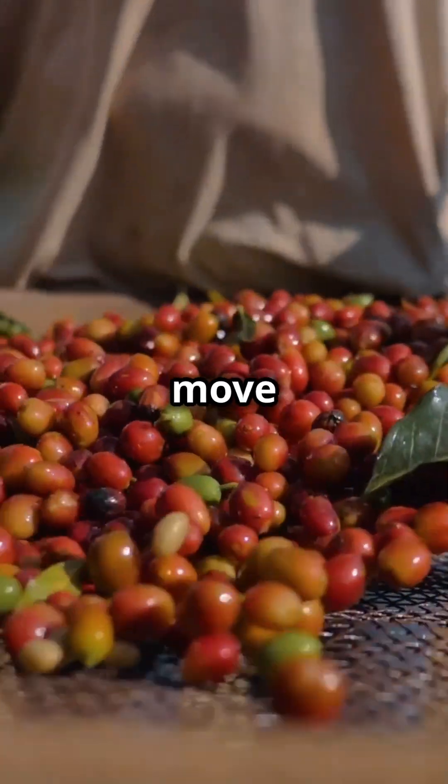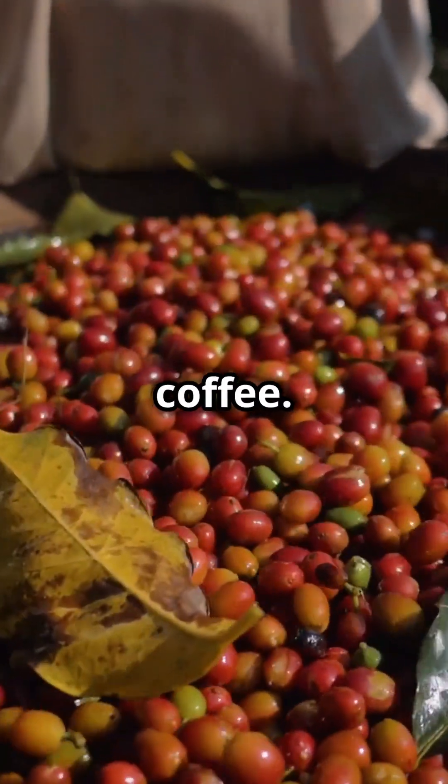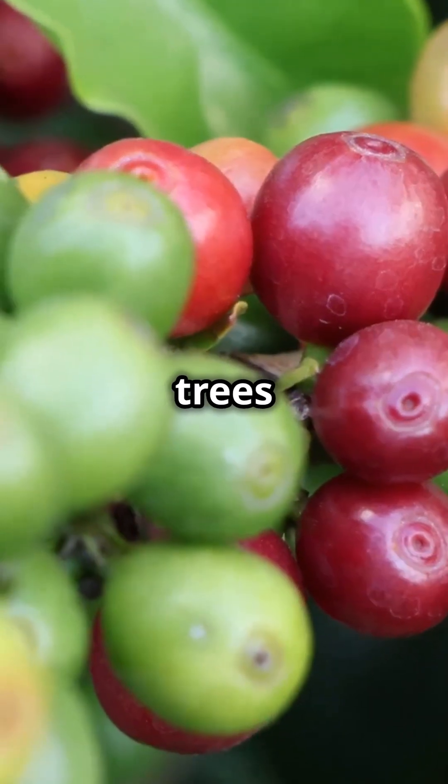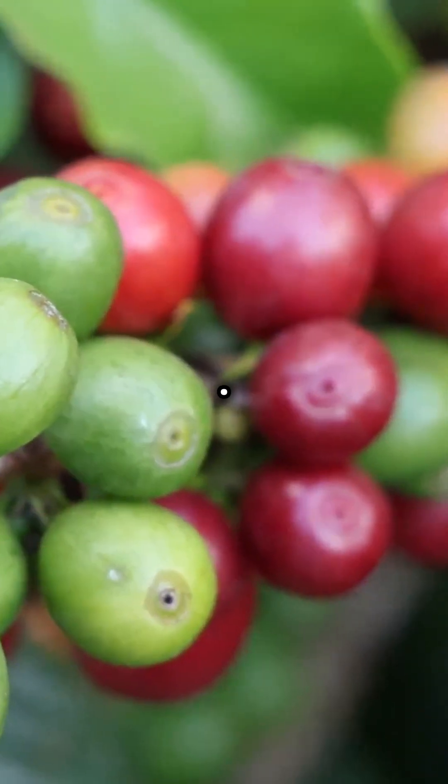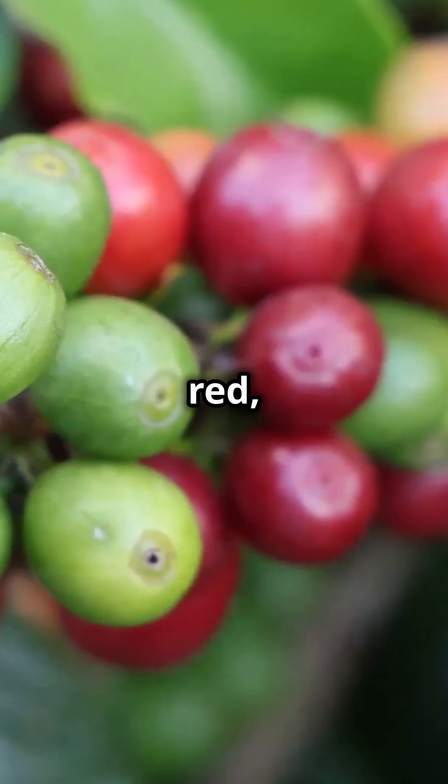After seeding, farmers then move on to the next step of harvesting coffee. Newly planted coffee trees take about three to four years to bear fruit called coffee cherry. When these cherries turn a deep red, it's harvest time.